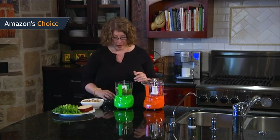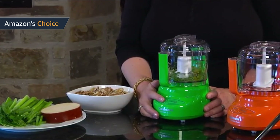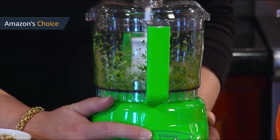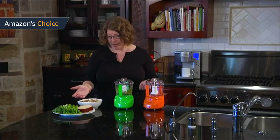Since the food processor is small-sized, it requires minimum space for storage and you will likely not have a hard time keeping it. You can even store the excess cord inside the hidden compartment located at the base of the machine. It is always good practice to assemble the unit as a whole before storing so that the parts will not be easily lost.